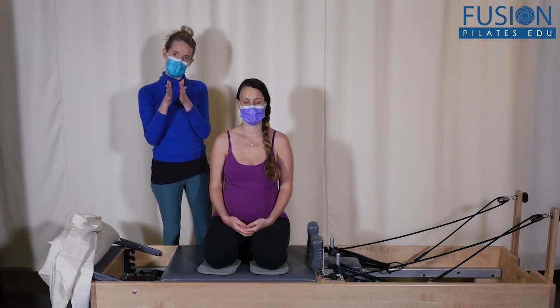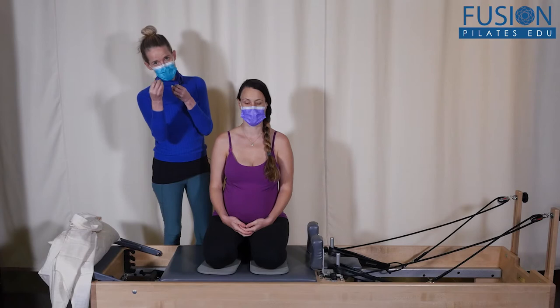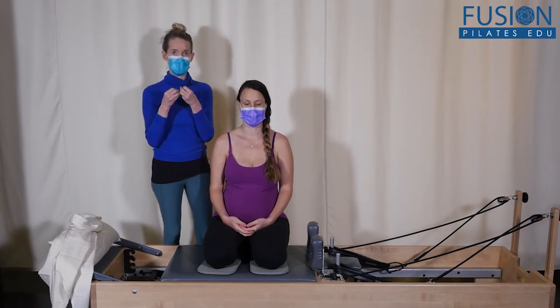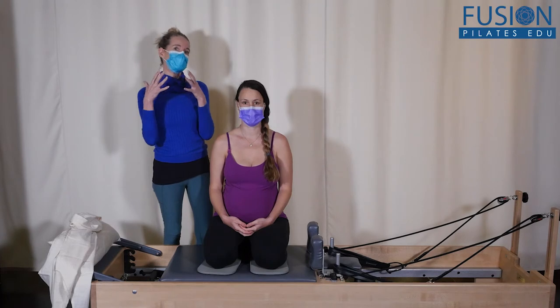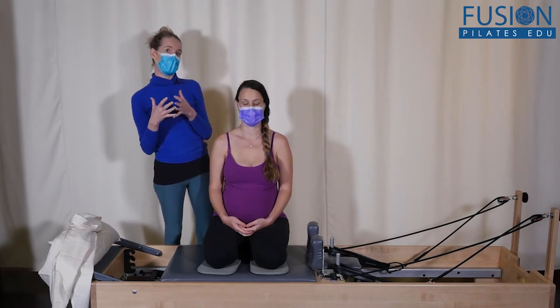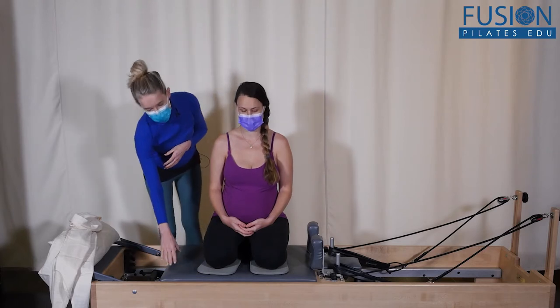It also helps unwind the ligaments of the cervix that connect into the sacrum. This is a really nice way to keep especially that lower uterus balanced. We're using the reformer — I find this is a nice place to do it in the Pilates studio.